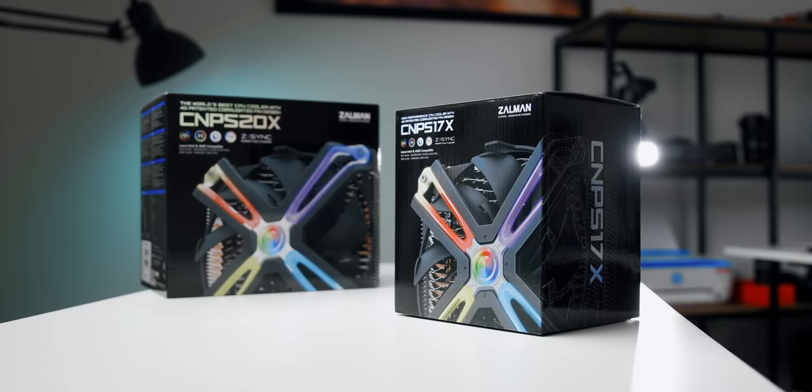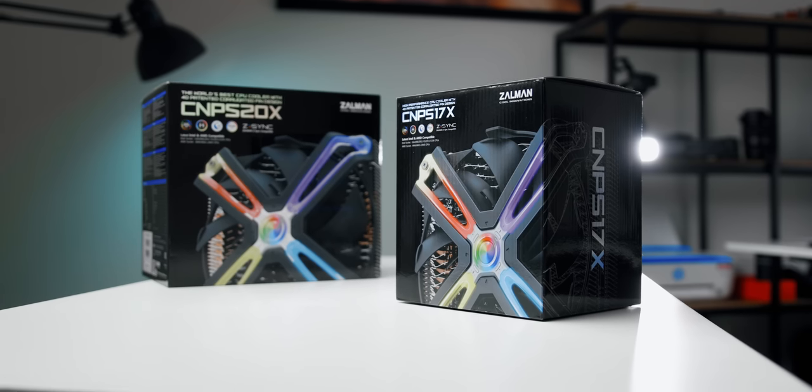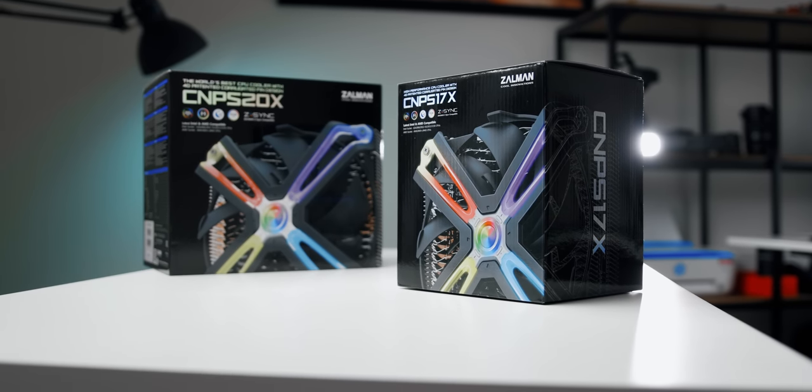So can these new CNP-S models really beat the best of the best? Even during quarantine, everyone here was really anxious to see the results, since Zalman has more than 20 years of cooling experience. And they have some pretty big claims about these coolers too. But does that really matter? Let's find out after this.